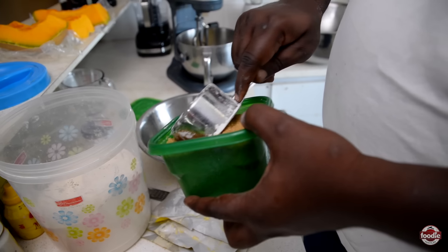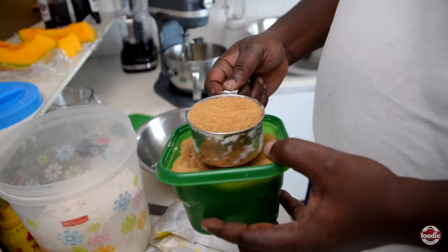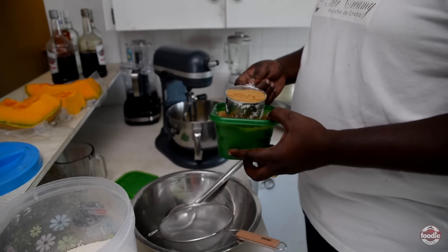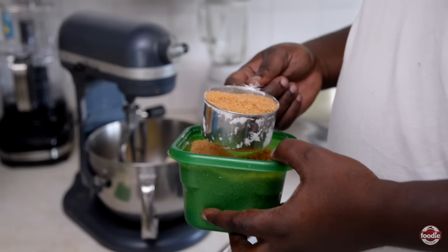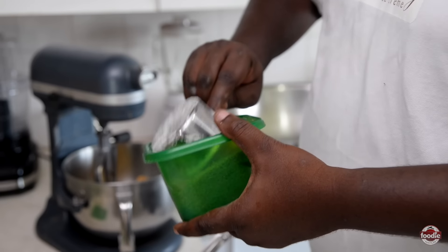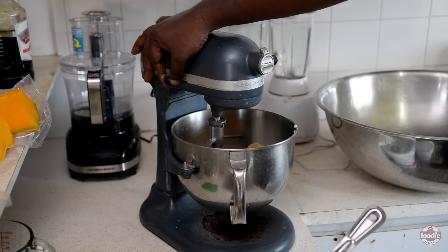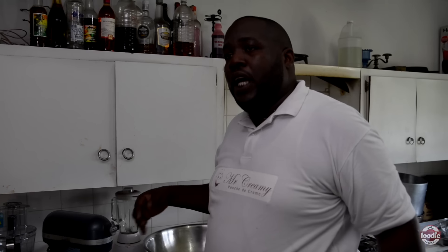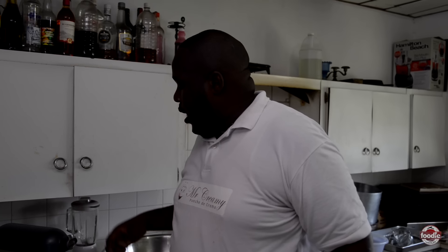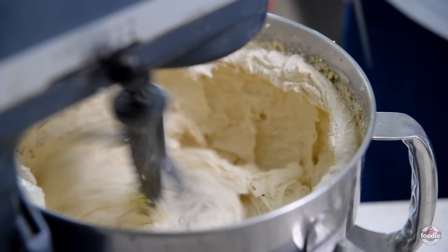We're using brown sugar because the black cake has to be black. Using white sugar means you end up having to add more browning. And then on top of that, that's the way mommy showed me how to make it — not something you could ask why. That's how mommy said you had to do it, so that's how you do it. With the butter and sugar, you really need them to cream together properly and you really want it to be light, because the lighter it is, the easier it is to incorporate all the rest of the ingredients.